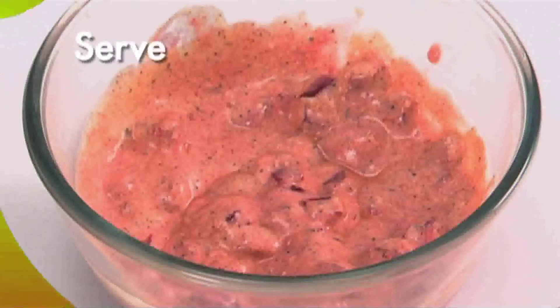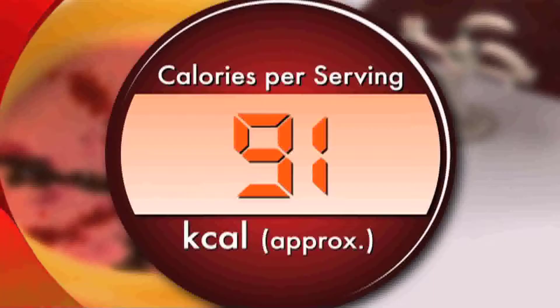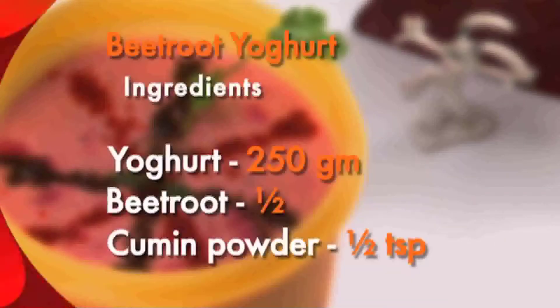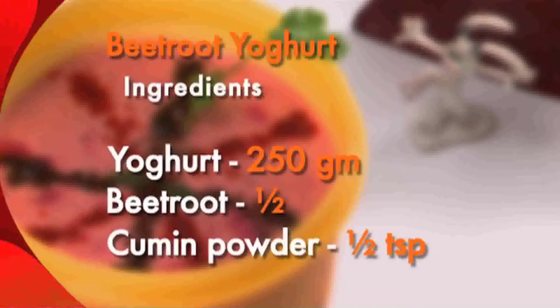Serve chilled. Your beetroot yogurt is now ready.